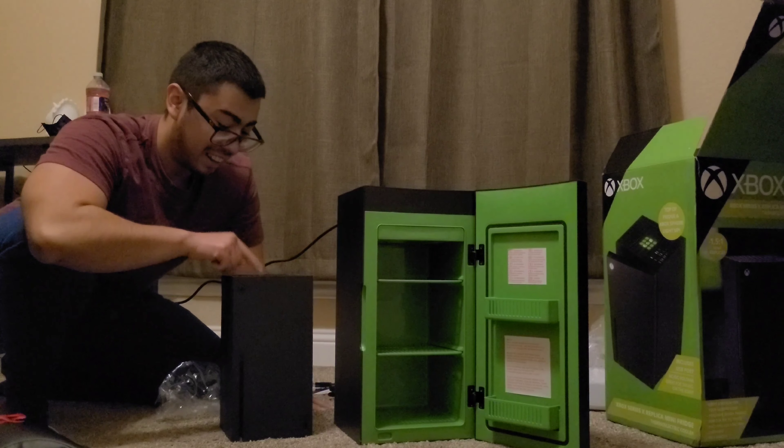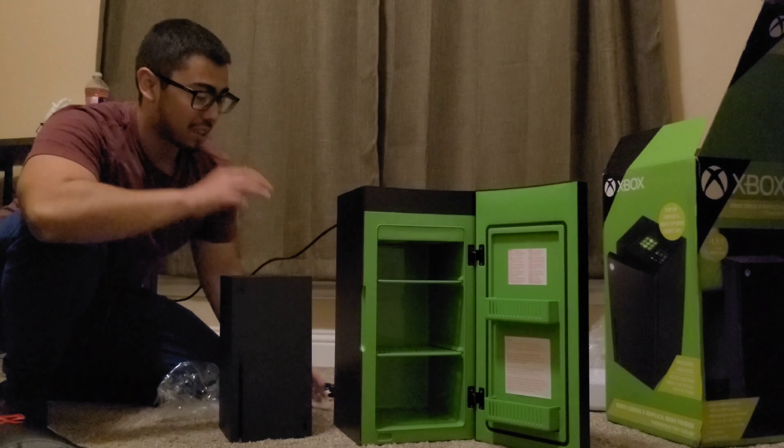I got lucky — I got lucky on this like two years ago, I believe. Here's the comparison.